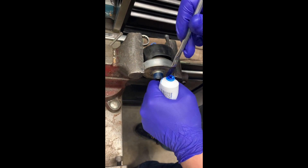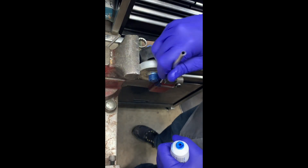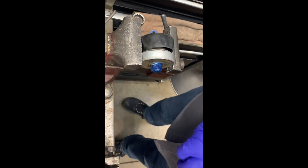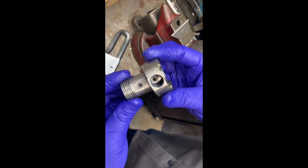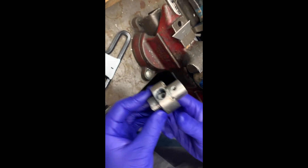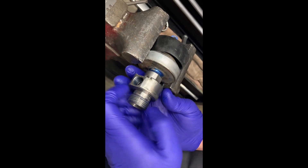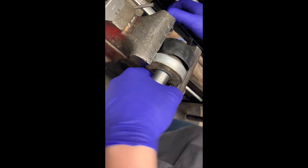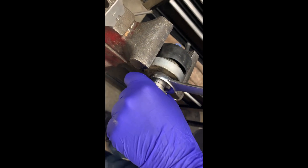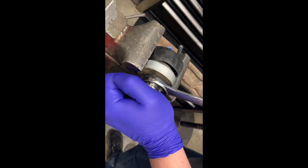Back at the bench vise, take your brush with a little bit of blue goop and apply a liberal amount of blue goop to the threads of the air actuator. Next, grab your water inlet collar and put that on the valve body, then begin threading the valve body into the air actuator. Grab your open-ended box wrench, attach that to the valve body with the air actuator in the vise, and go ahead and tighten that up.